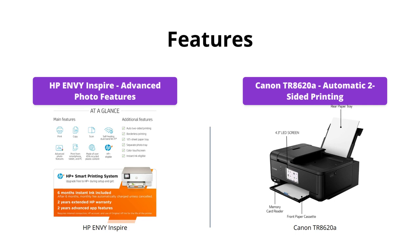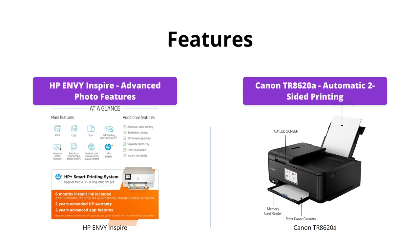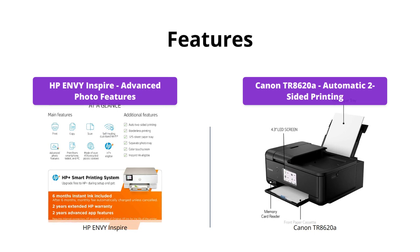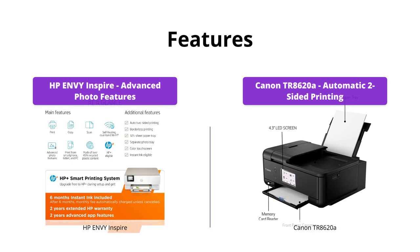Both printers have some useful features such as automatic two-sided printing and mobile and wireless printing. However, the HP Envy Inspire takes the lead with its separate photo tray and advanced photo features such as true-to-phone quality prints and custom photo editing options in the HP Smart app.